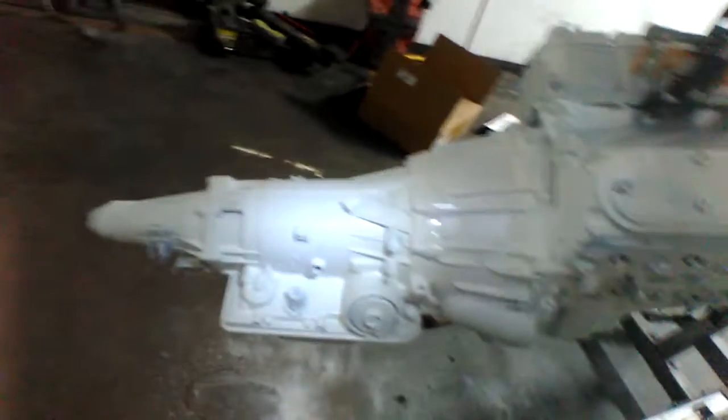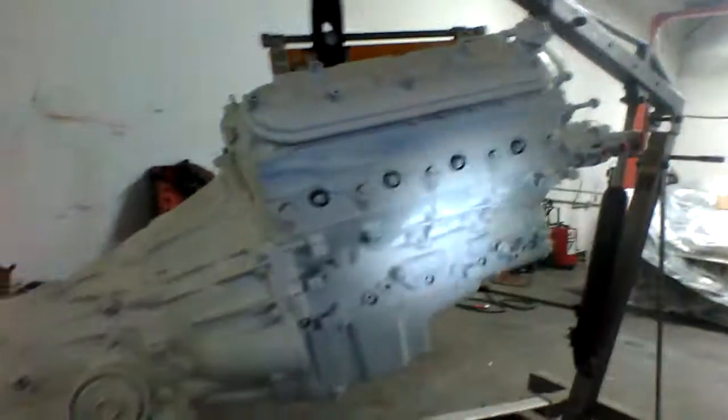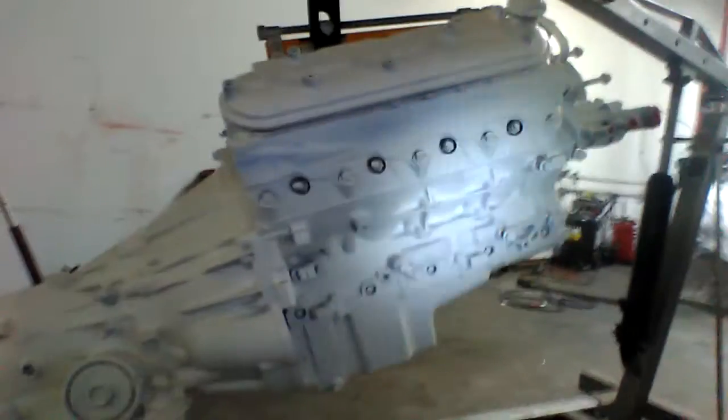I picked the white primer because it's the same as what's under the purple on the Cadillac, and it just makes the final color a little bit lighter. With the blue color we picked for the engine, the final result is going to be really awesome and complement the purple under the hood and the black really well.